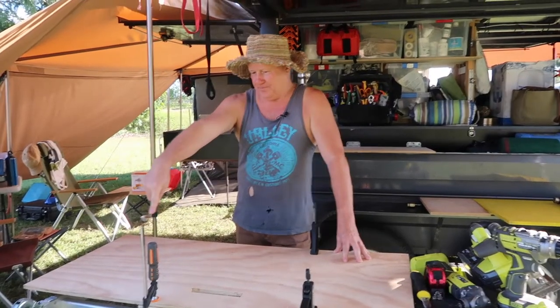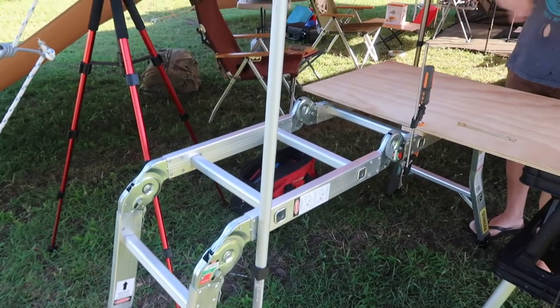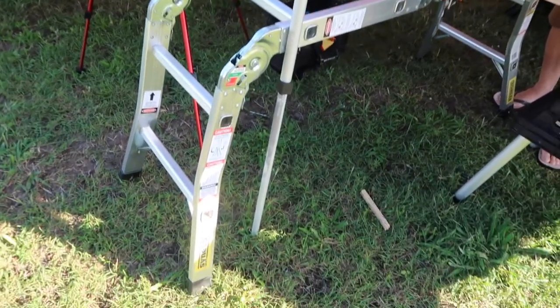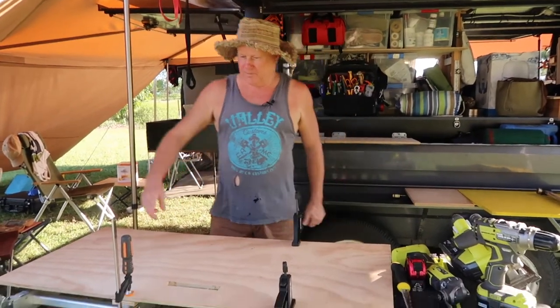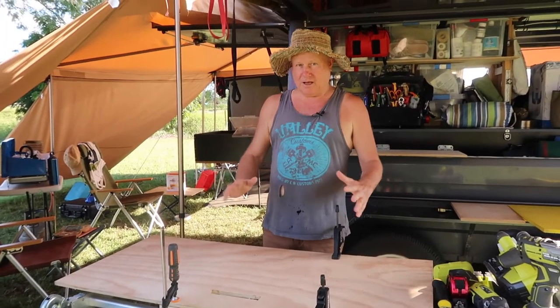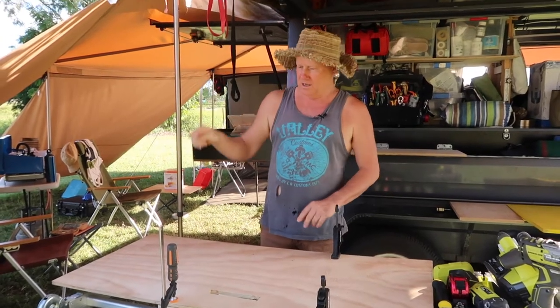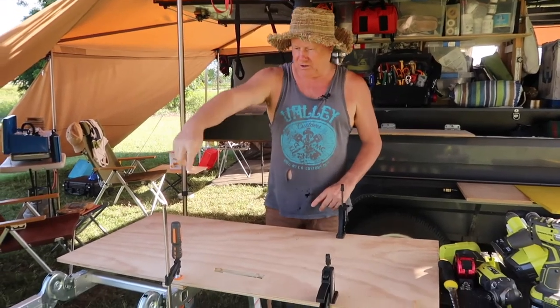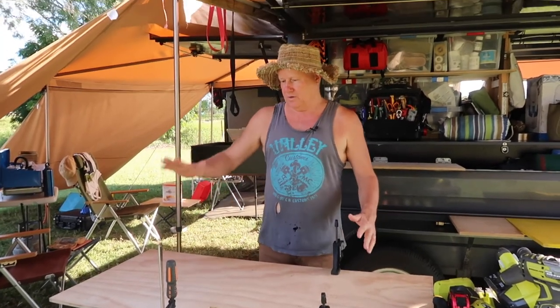I've got this aluminium ladder here, and the main reason to buy it was to get up to the top of the trailer onto the roof. I think it was a Bunnings one. It folds into four sections - you can have it just as a stepladder or as an extension ladder with four sections at a full metre. The other nice thing about it is you can use it like this, with a plank or whatever to stand on.